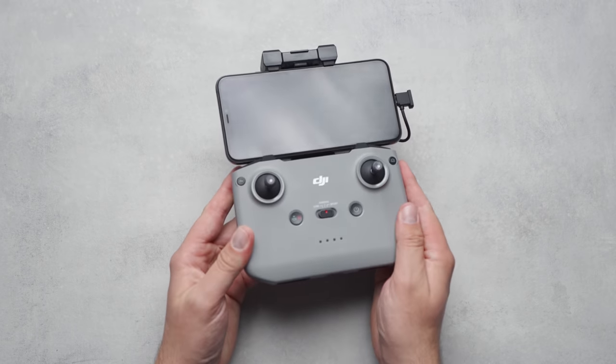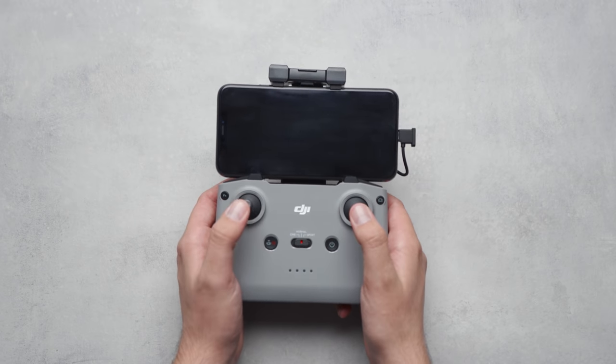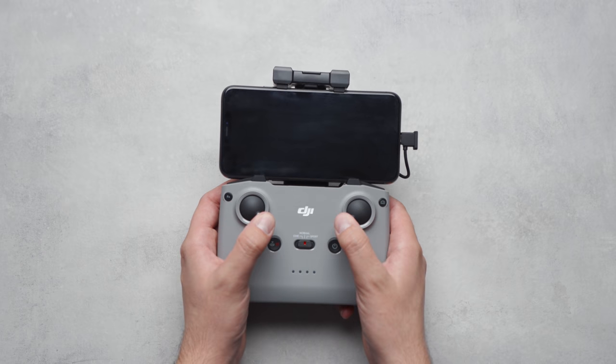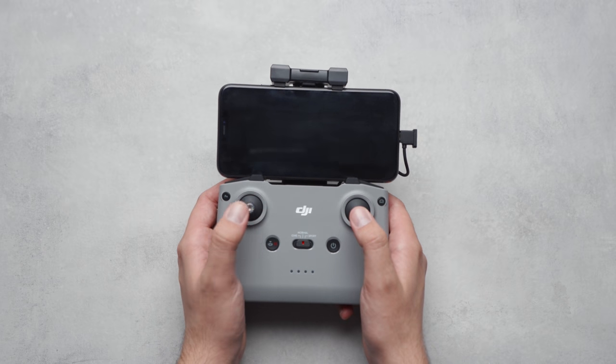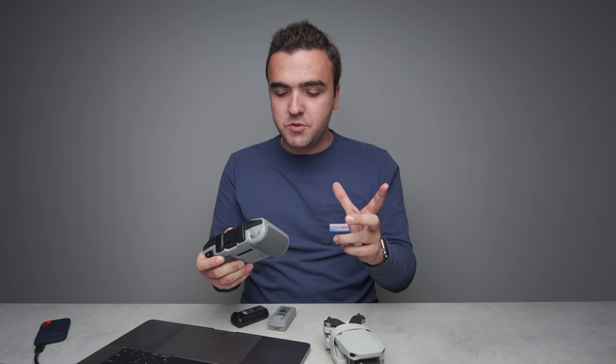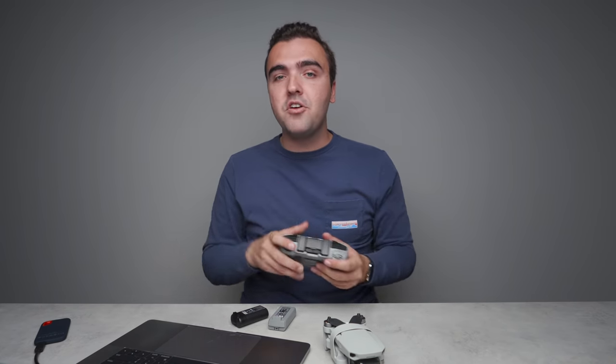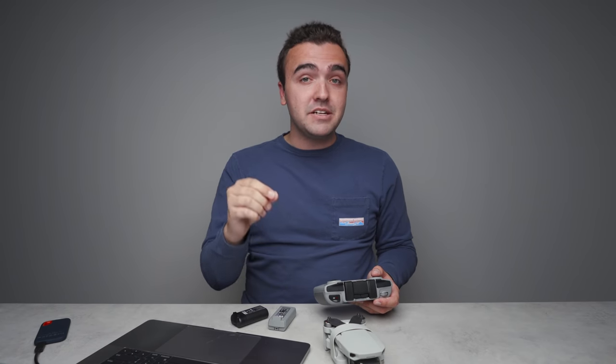The final change that equates to better video from this drone is the controller. I have raved about this remote for months because it's the same one that came with the Mavic Air 2, and it's an overall more ergonomic design. The foldable remote may have been easier to travel with, but this one is by far easier to hold, which makes precise flying a whole lot easier. The remote controller design may be somewhat subjective, but everything else covered in this video is fact — all of these upgrades make the Mini 2 an overall better video-shooting drone from top to bottom.